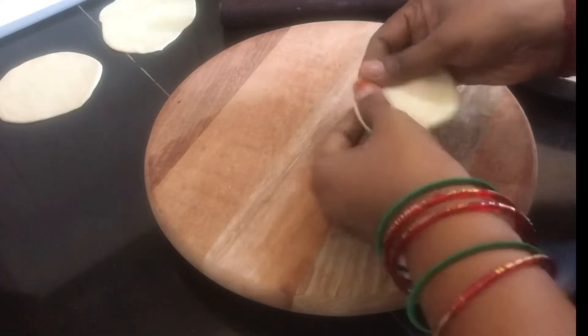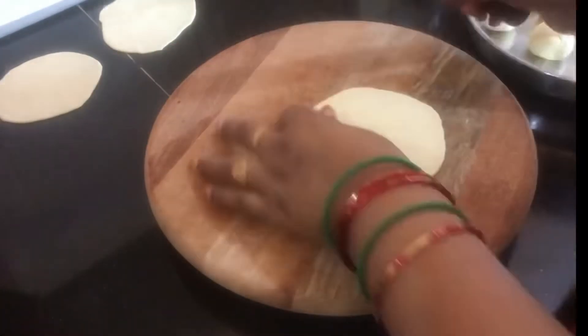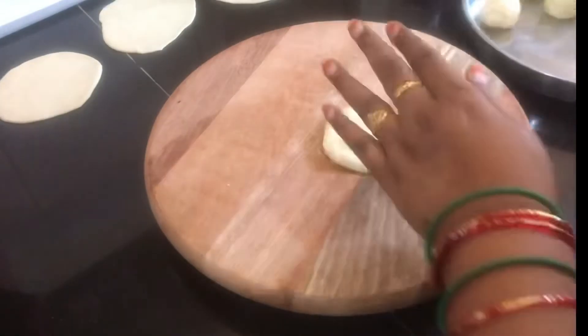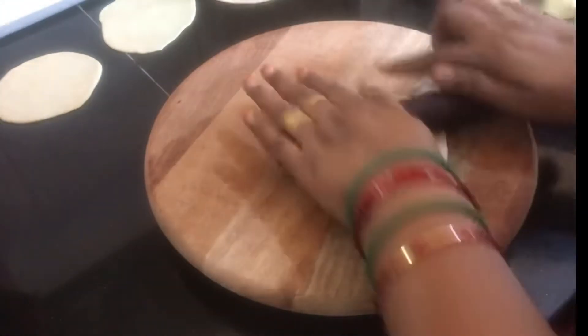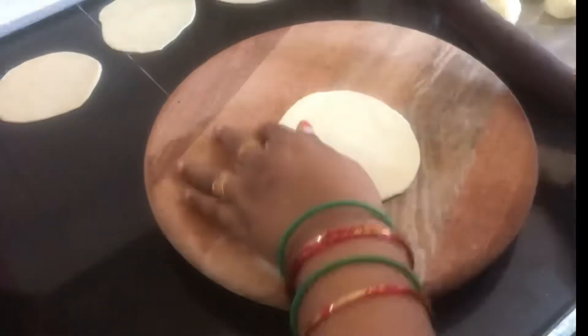We will add some pepper. We will add 2 teaspoons of butter and mix together for about 4 minutes.